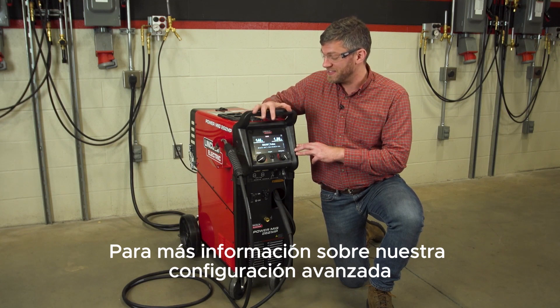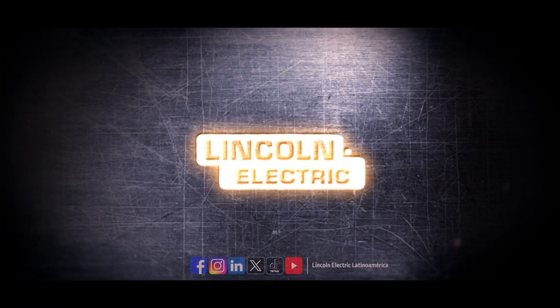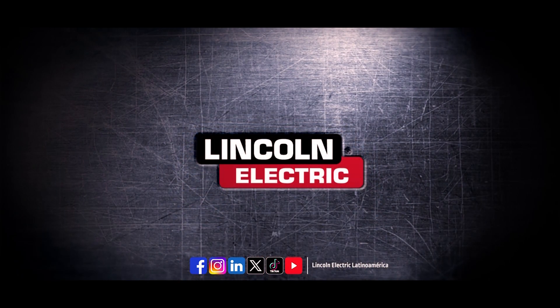For more information on our advanced settings or on this machine, feel free to visit us at lincolnelectric.com. Lincoln Electric.